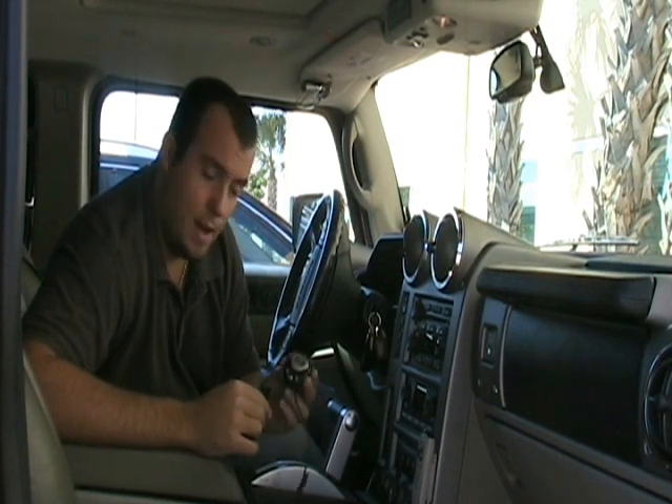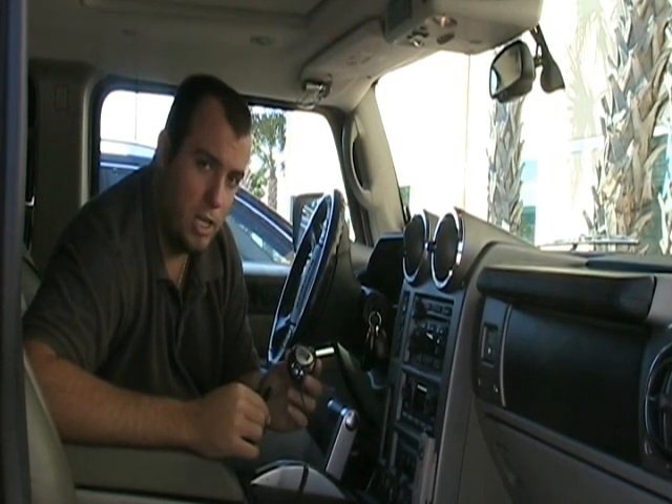Hey guys, what's up? Dan from Youngster. Today I'm going to talk to you about the LCD FM transmitter from Digicom.